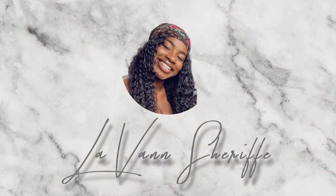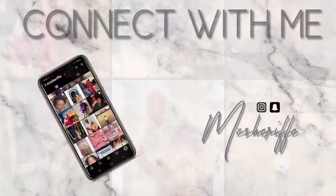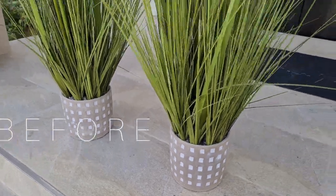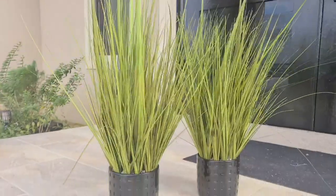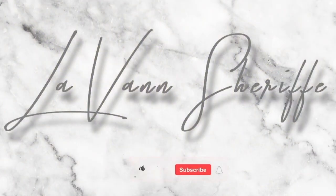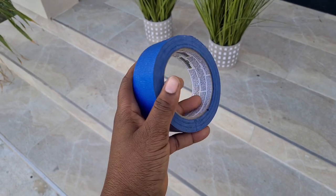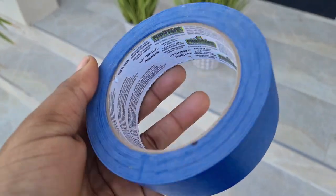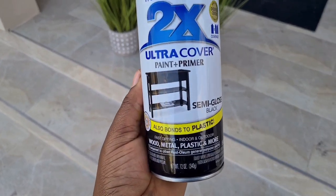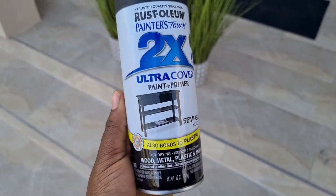So I'm just going to jump right into the video. The items I'll be using in today's video are frog tape — I use this brand because it's very doable and it doesn't leave a lot of sticky residue afterwards. The other item is the Rust-Oleum Painter's Touch, the ultra cover. I use this one because it gives a more even finish.